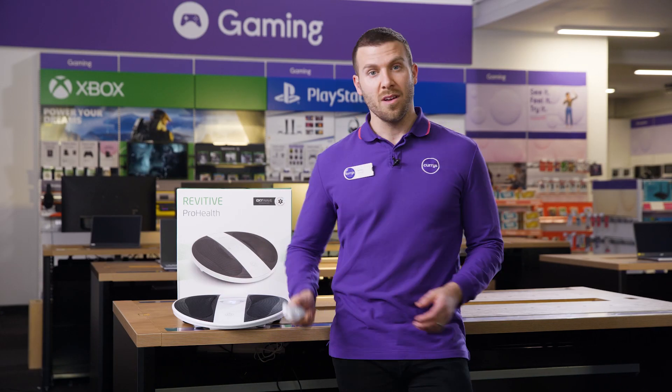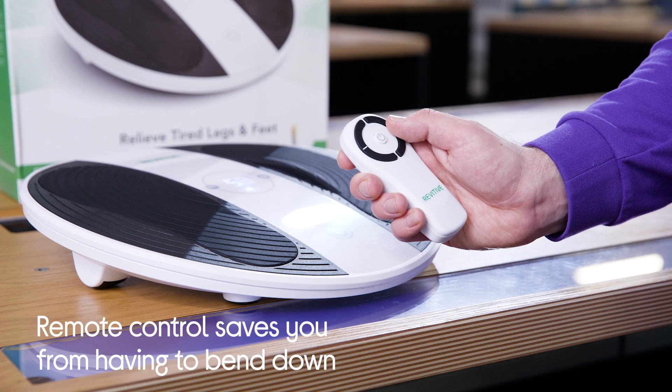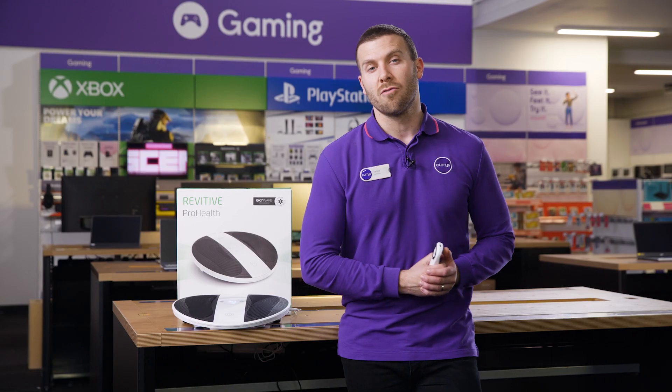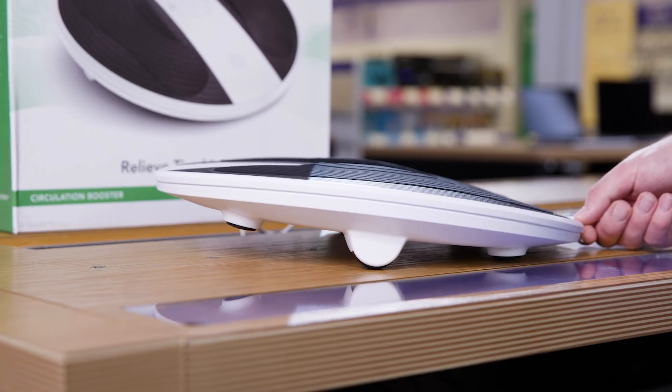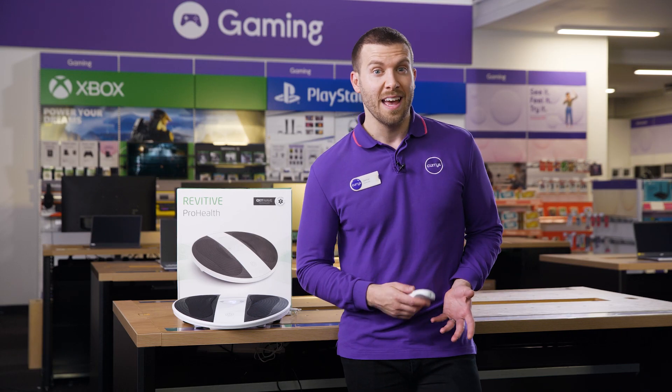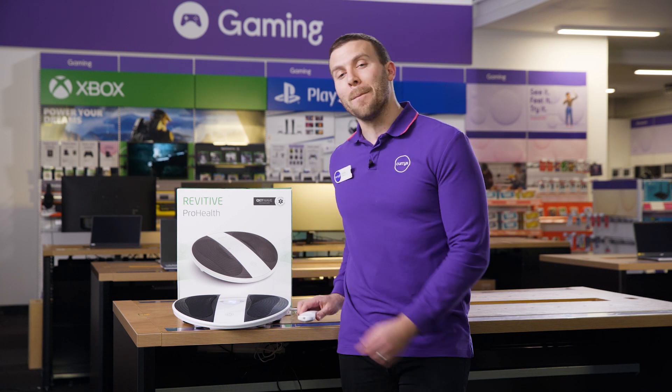Plus it comes with a handy remote, and that just saves you from having to continuously bend down to change the settings. There's also an ISO rocker system that's going to replicate heel-toe raises, helping to move your ankle joints without the pressure of body weight, just to give you that extra bit of ease.